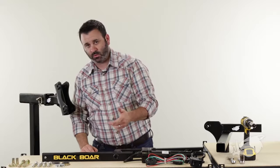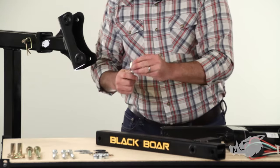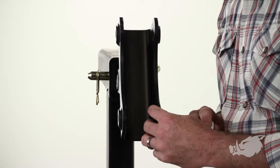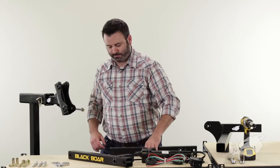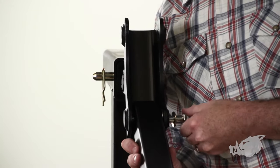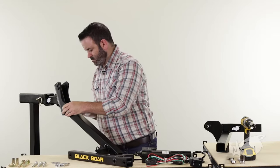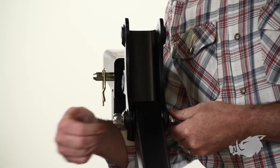Next we're going to install the linkage, starting with the lower linkage first. Take your bolt and one of your washers and get it started on the lower shank channel. Get one of your linkage wear plates and stick it on the end of your bolt — that linkage wear plate goes in between the lower linkage and the shank channel. Run the bolt through the hole in the shank just enough so you can squeeze another linkage wear plate in on the other side. Put a washer on, then a lock nut, just hand tight for now.